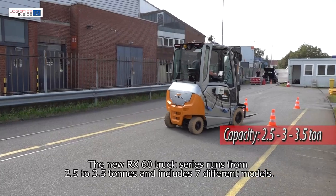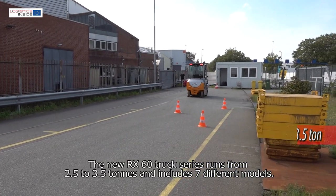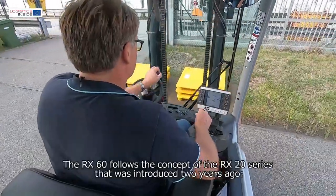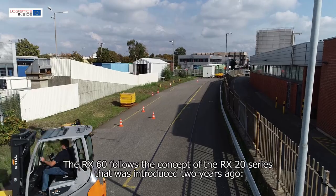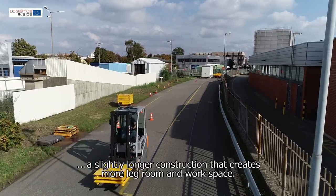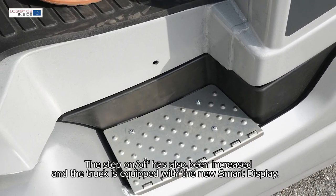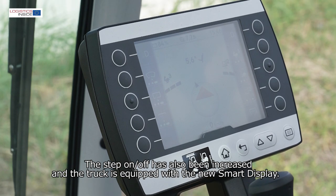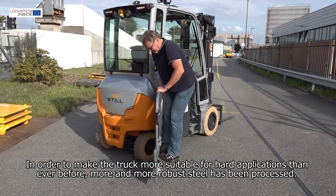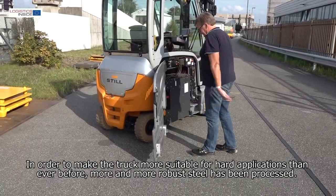The new RX60 truck series runs from 2.5 to 3.5 ton and includes 7 different models. The RX60 follows the concept of the RX20 series introduced 2 years ago — a slightly longer construction that creates more legroom and workspace. The step on/off has also been increased, the truck is equipped with a new smart display, and more robust steel has been processed to make the truck more suitable for hard applications.